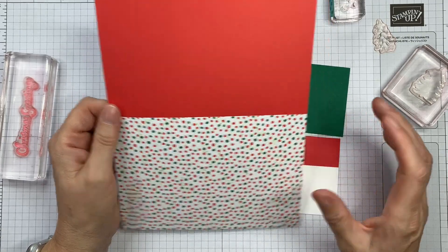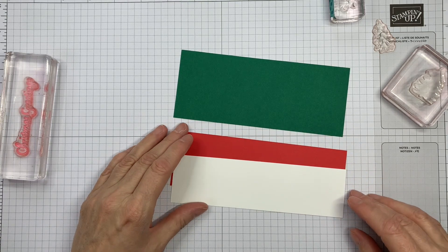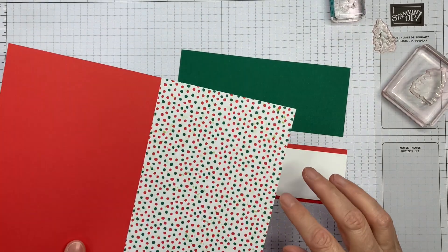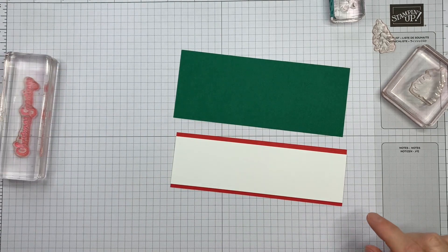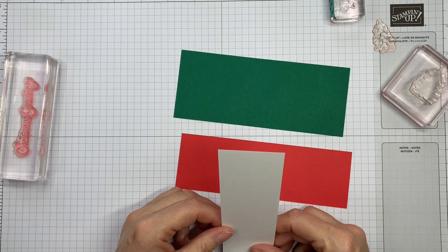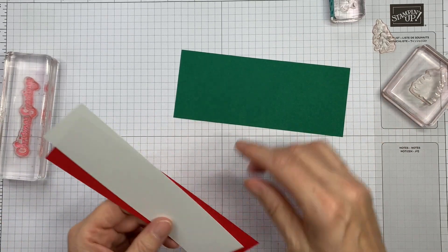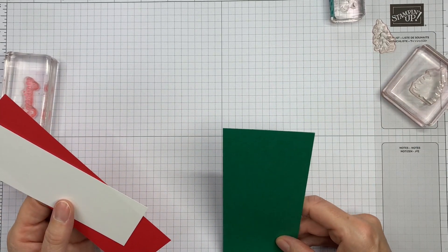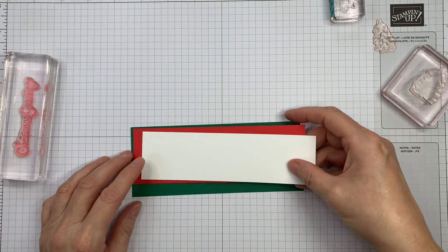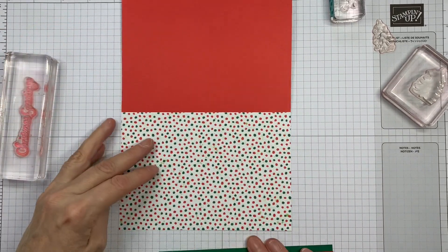They can be used with the Memories and More card pack, but that's not what I'm doing today. I'm doing a different style of Quick Card. I've cut strips of card — Basic White, Poppy Parade, and Shaded Spruce. I've cut them to 6¼ by 1¾, 6¼ by 2 inches, and 6¼ by 2½ inches, so that these are going to layer up and go on the front of our card.